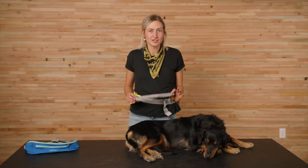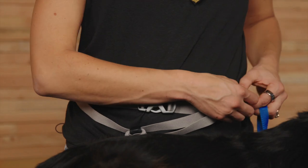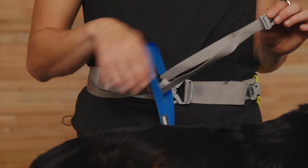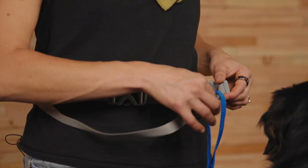Now for the separate leash attachment strap — this is where the hands-free running magic happens. All you have to do is unclip the side-release buckle, thread the strap through the handle of your leash, and then clip it back in. Now your hands are free, and you can keep your form while running with your dog. You can adjust the length of the strap by tightening or loosening the tail of the strap.